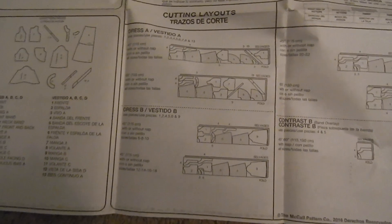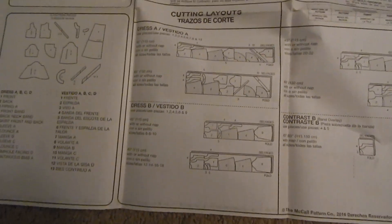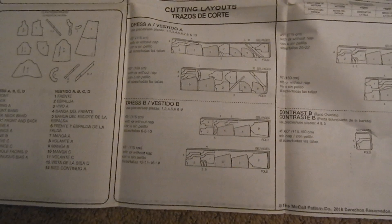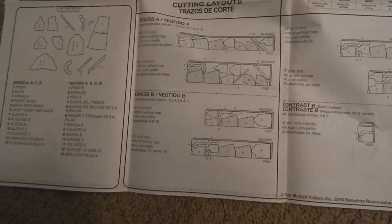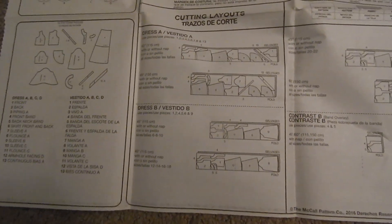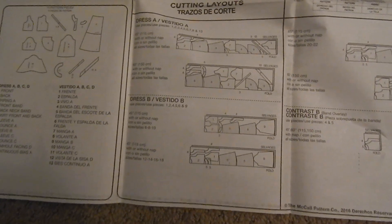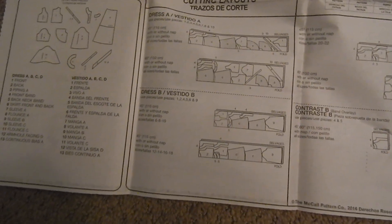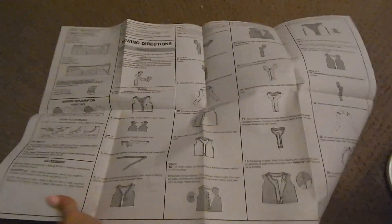The cutting layout diagrams in the instructions look confusing and honestly, you can ignore them — they'll drive you nuts. As long as you place your pieces with the correct fabric direction, you're fine. The main thing to know is: fold your fabric with the pretty side facing in and the ugly side facing out, then pin all your pattern pieces to the ugly side of the fabric. That's just how it's traditionally done.